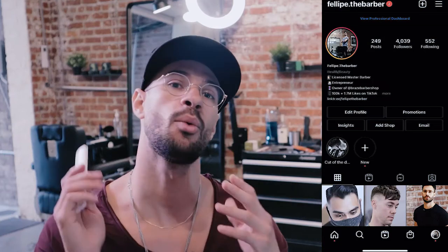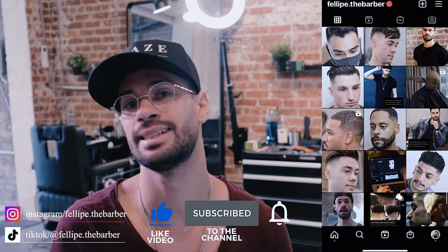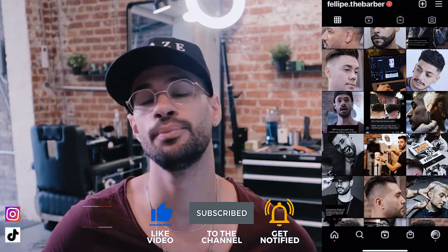I don't want to waste your time. I just quickly want to introduce myself. I'm Felipe the Barber and welcome to my channel where I teach you my approach to barbering. If you feel like you got a lot of value out of this video, consider subscribing and follow me on Instagram and TikTok at Felipe.TheBarber. Without further ado, let's get to the haircut.